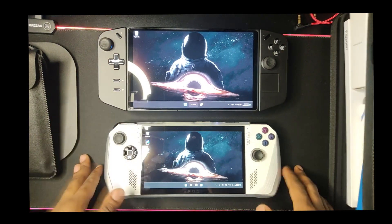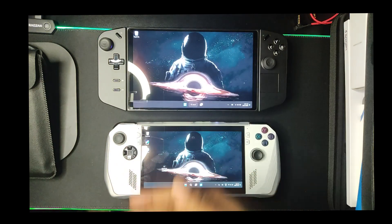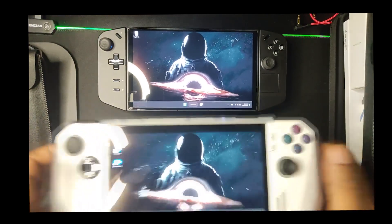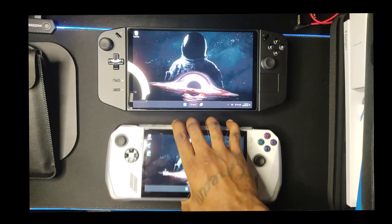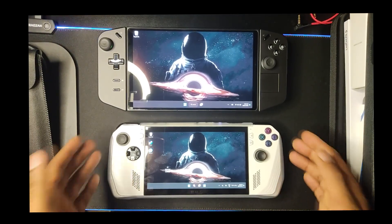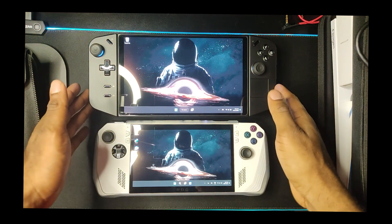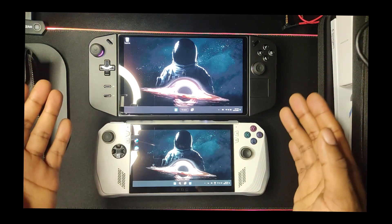My final verdict: if you're using one of these devices as a laptop replacement, I highly recommend the Legion Go. If you're just gaming and you already have a main rig — whether it's a desktop, laptop, or console — and you just want something portable with the power to play up-to-date games, go with the Ally. Right now it's the same price as a PS5 and you get way more in that small package. You can plug it into a TV with a controller and use it like a console.